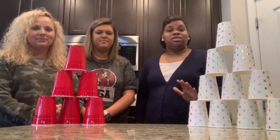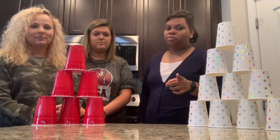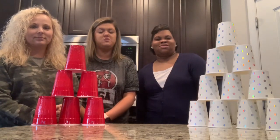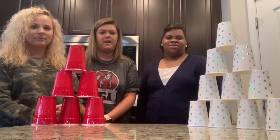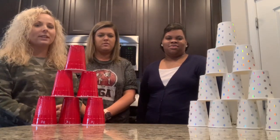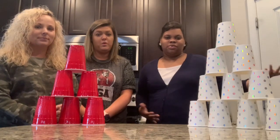For today's activity all you need is cups — plastic paper cups. Please don't use glass or your parents will be upset with you. With those cups we want you to stack them as many as you can and as fast as you can. Your challenge is to get 25 cups stacked into a tower as fast as you can. Can you do it?